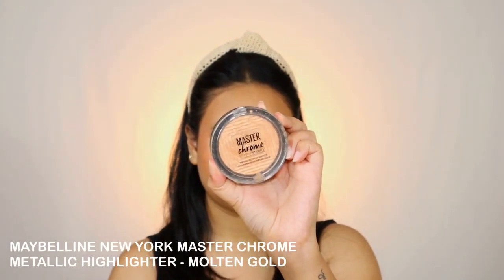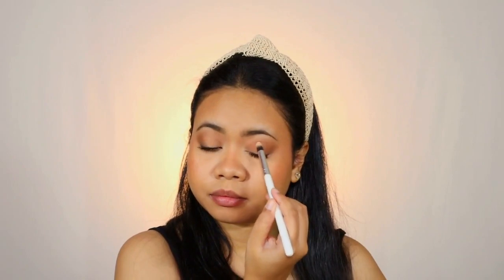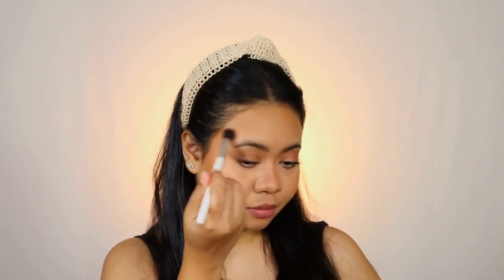For the highlighter I'm taking the Maybelline New York Master Chrome Illuminating Metallic Highlighter — you can't skip on highlighter. I'm taking a pencil brush and applying a little bit of the highlighter on the center of my eyelids, just a hint of it, so if you're looking down and light is hitting your face, it gives that hint of shine and draws attention. Next I'm applying it in the inner corner of my eyes and also on the brow bone so that the eye makeup looks complete. Just go with a little touch of the highlighter so it looks subtle.